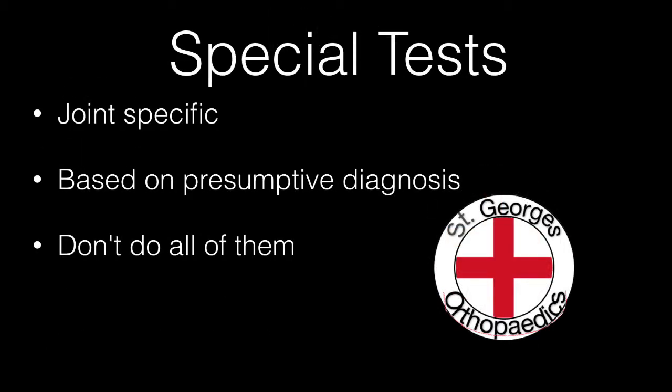Consider whether you want to undertake any special tests. These are joint-specific and based on your presumptive diagnosis, and resist the temptation to do all of the tests that you might have read about.